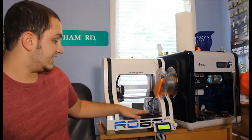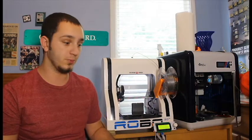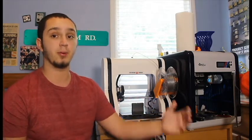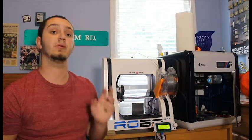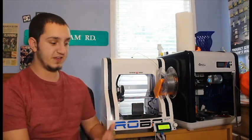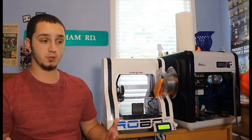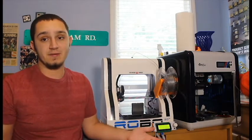A nice thing about FDA approved filaments is they are relatively easy to find. Just a quick simple search in your Google bar, or check out Maker Geeks or even ColorFab, as they produce a lot of FDA filaments. In doing the research, I found that there are really two types of FDA approved filaments. You have your standard filaments, which you can find on ColorFab, which are FDA approved based on how they're manufactured. But this doesn't allow you to put your flatware and cups in the dishwasher, as the heat will start to warp and ruin your prints.